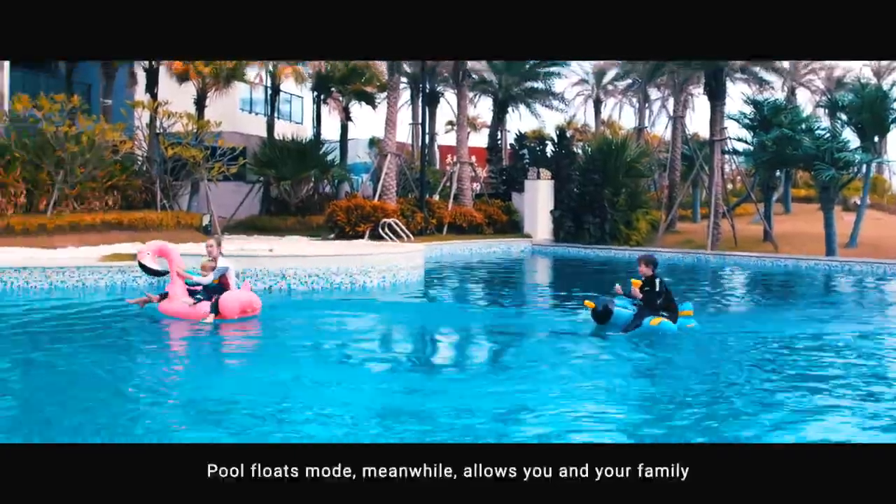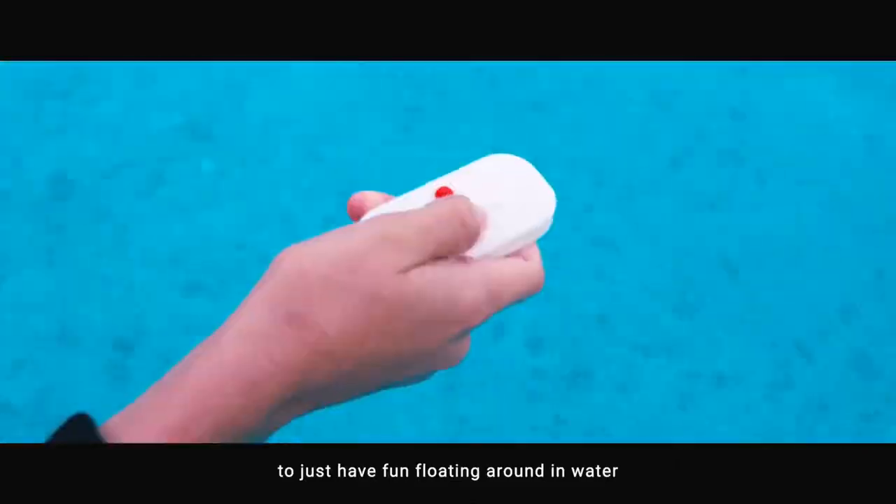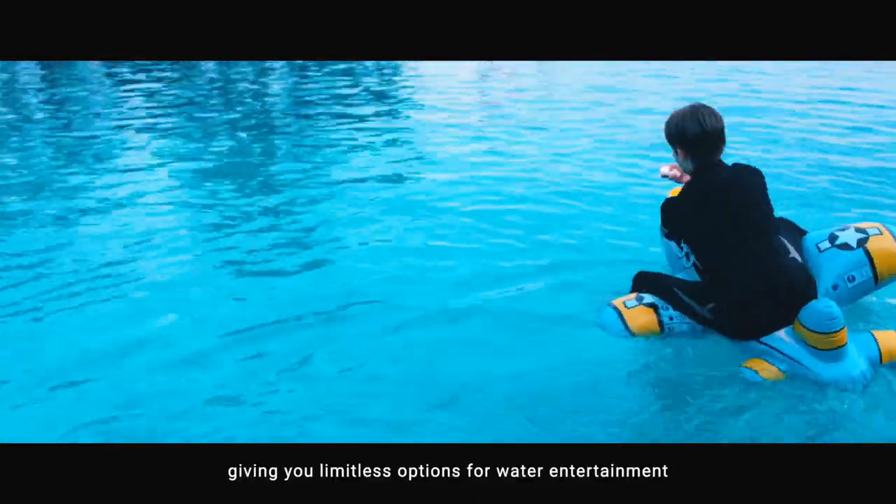Pool float mode, meanwhile, allows you and your family to just have fun floating around in the water, giving you limitless options for water entertainment.